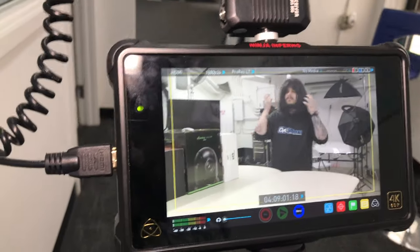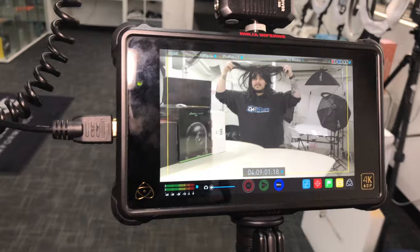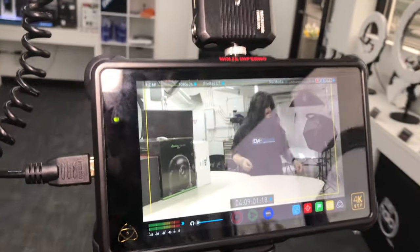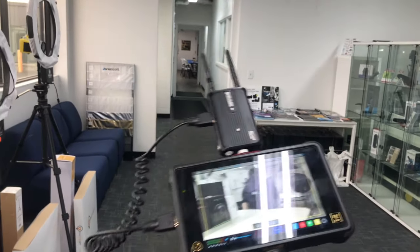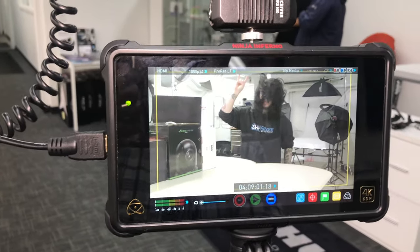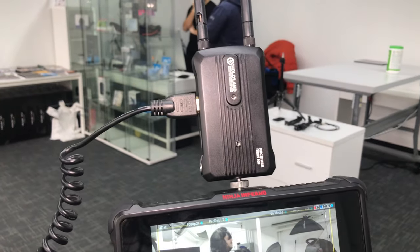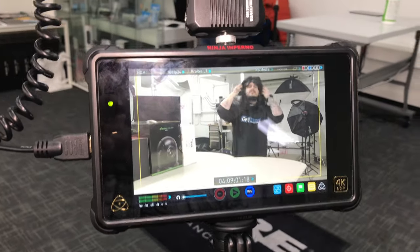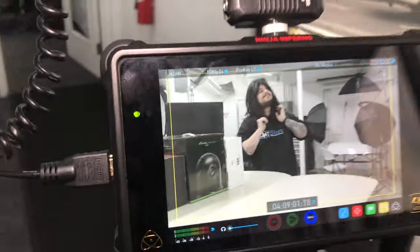Now I am in my showroom. Jesse is back through there, all the way over to the side, and we're still getting transmission. Oh my gosh — again, this is supposed to be line of sight and this is going through concrete walls. Let's just keep going — how far can we go? I'm going to go outside.